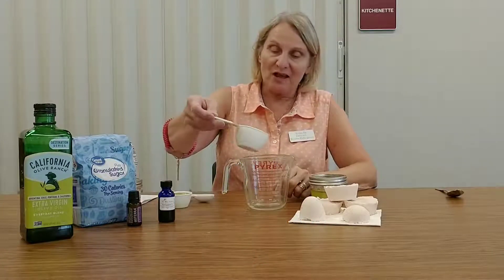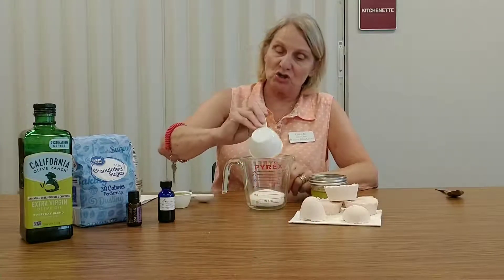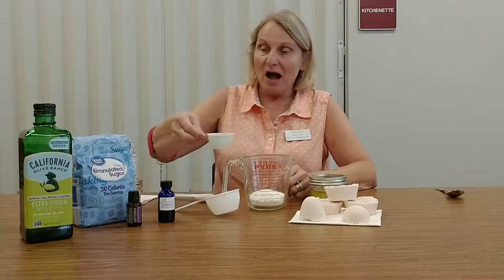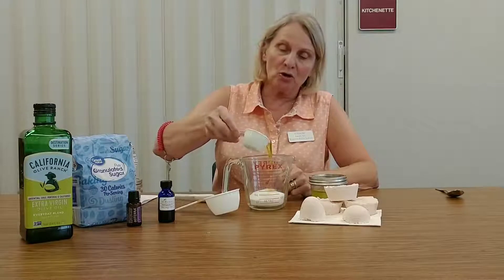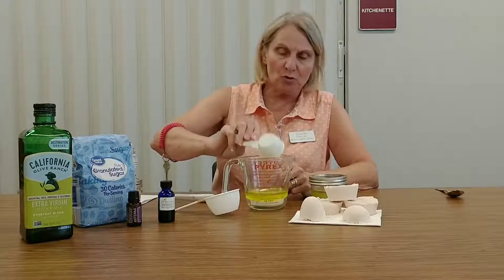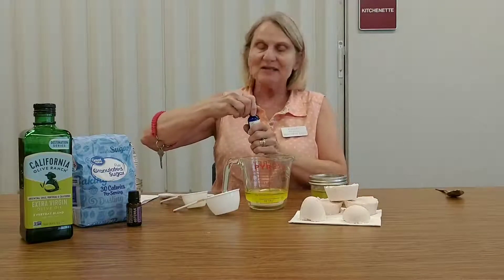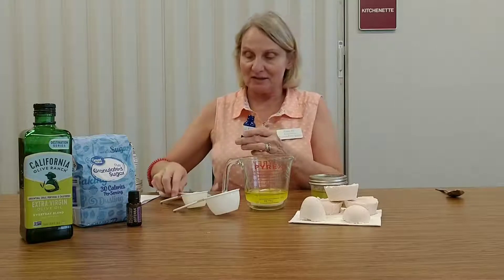To start, I brought a measuring cup. We use a half a cup of white sugar and a quarter of a cup of olive oil. You could use any type of oil you would like, but I have picked to use olive oil. And then I will put a teaspoon of vitamin E in this.